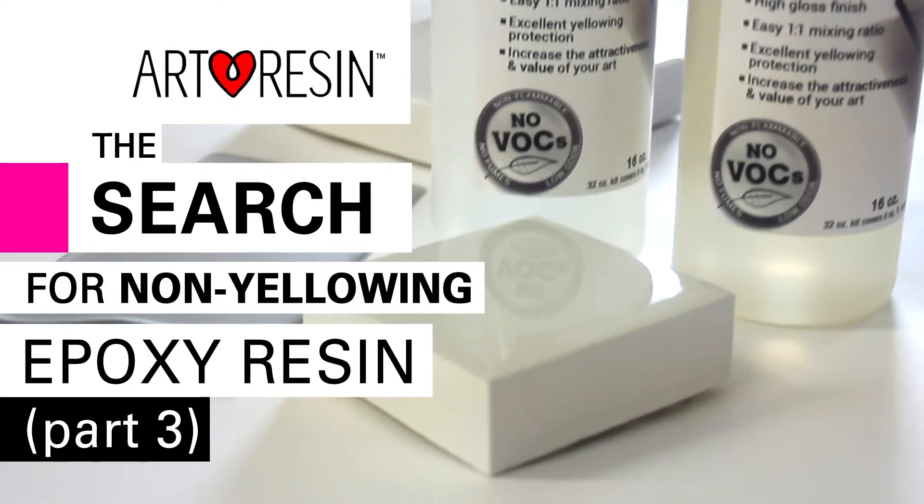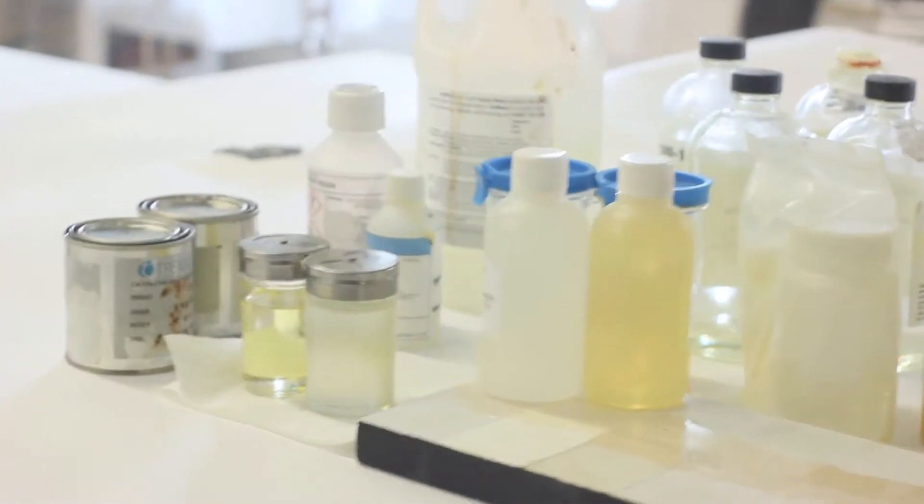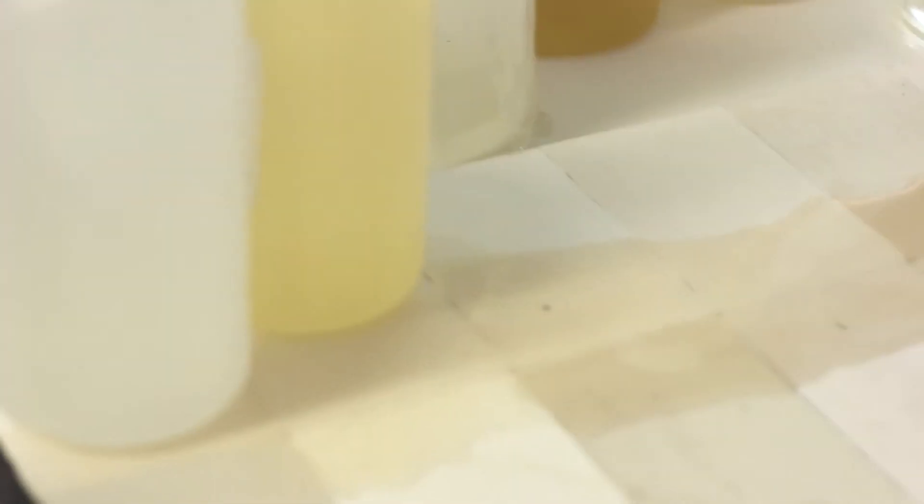Hello again! We worked for three years with a chemist to figure this out and we're really happy with the results. I pulled out some samples that we've been testing over the years just to show you what we've been doing. We have samples from all over the world of some of the biggest brands of epoxy resin out there.